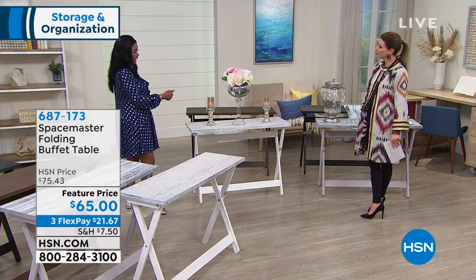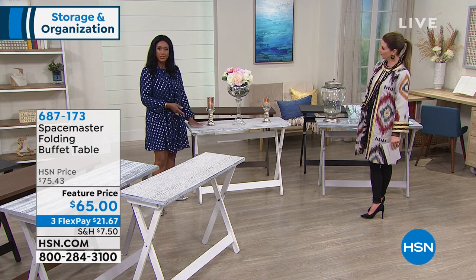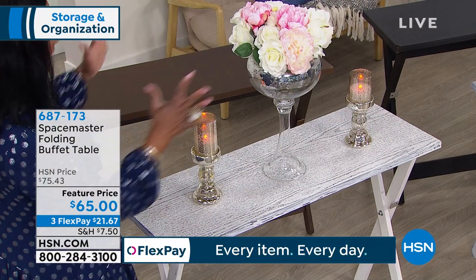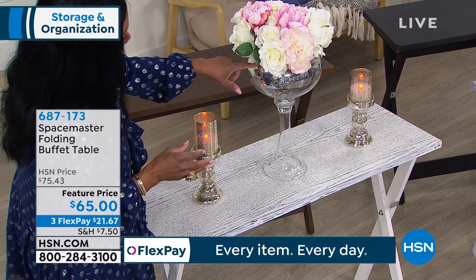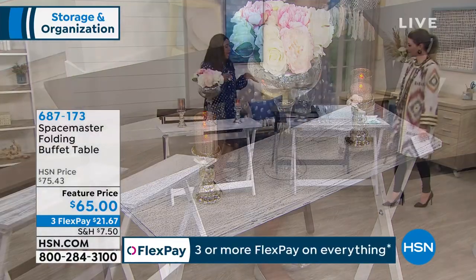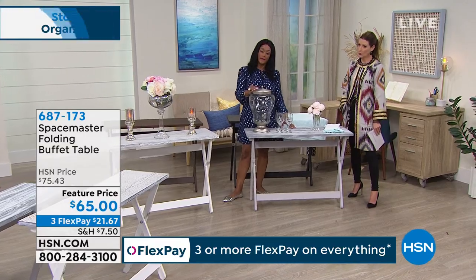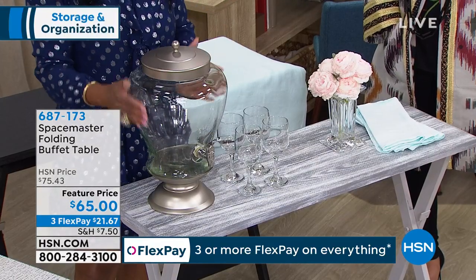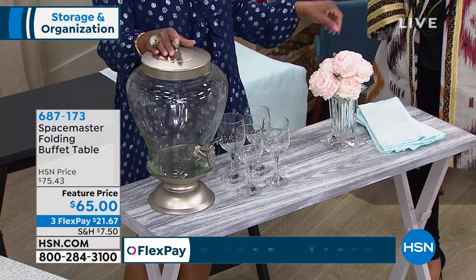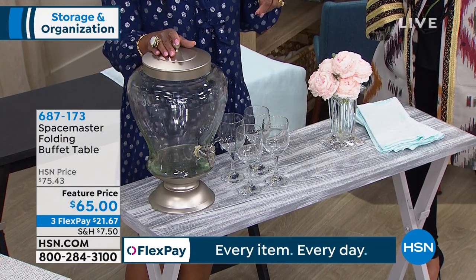In the entry hallway, if you wanted to do a very elegant entry — a catch-all for your keys or your mail when you walk in the door — this is a bright and cheery way to do it. Here I have an HSN mercury glass apothecary jar with some flowers. You can also set up a lovely beverage stand on the gray, so your guests can serve themselves upon entry.